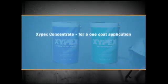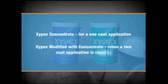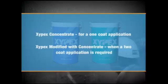Xypex Concentrate may be used as a one-coat application or with Xypex Modified when a two-coat application is required. Here's how we install it.